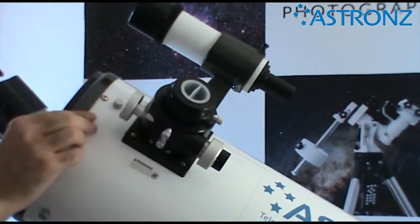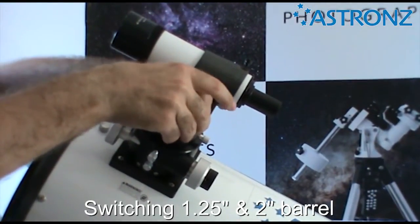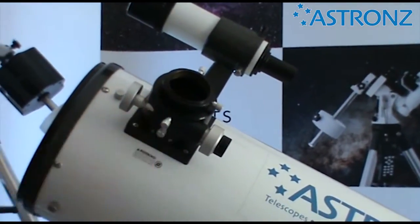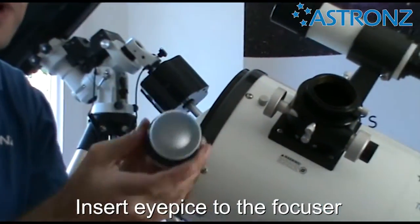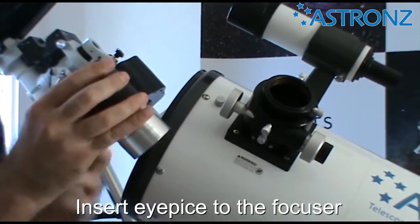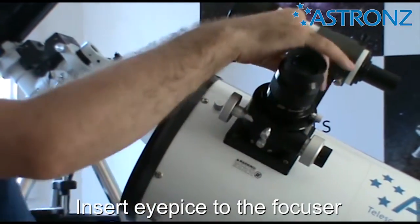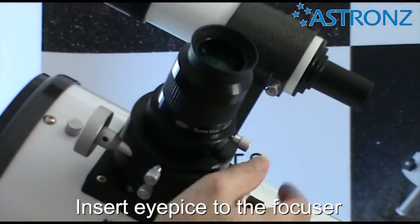For the one and a quarter inch adapter, just unscrew and it will come straight out, leaving the two inch barrel. To insert your eyepieces, we'll start with the two inch eyepiece — take the caps off and keep them handy. The eyepiece can slide in, lock it, and the focus can wind in and out to focus.